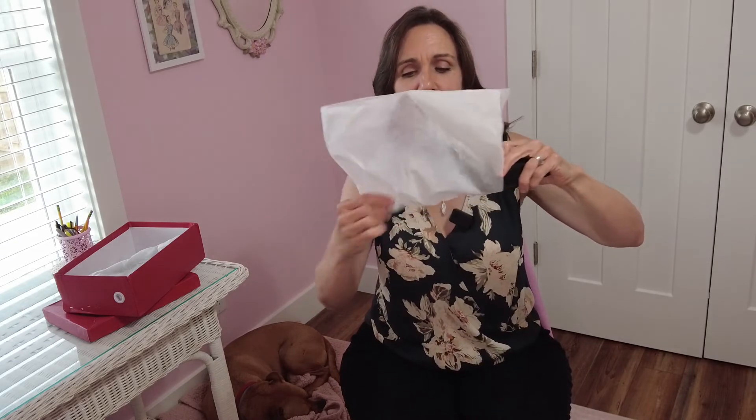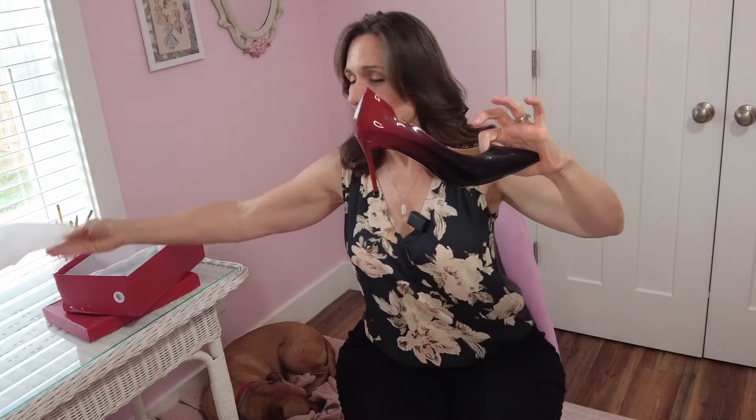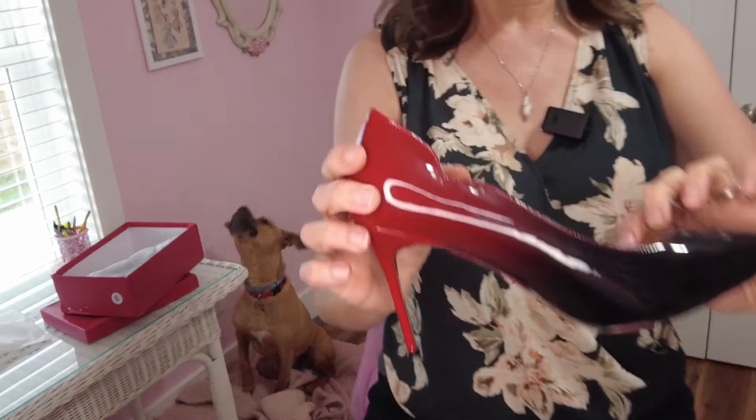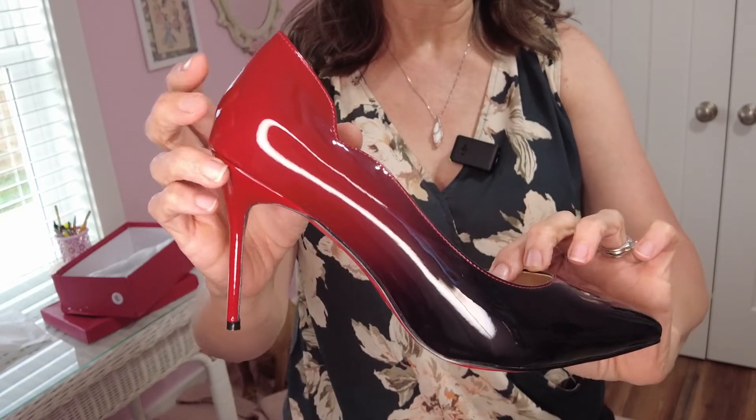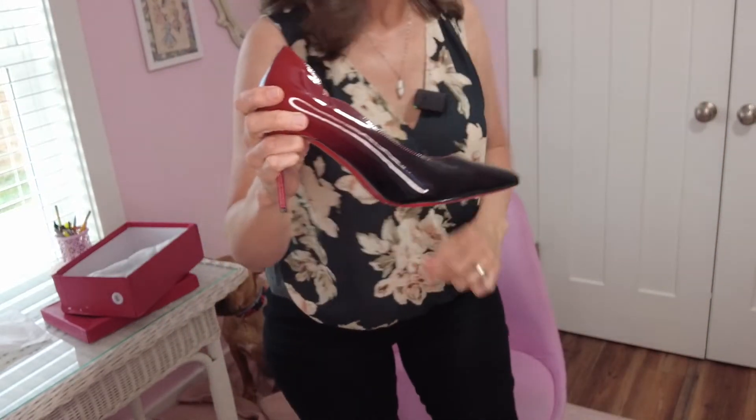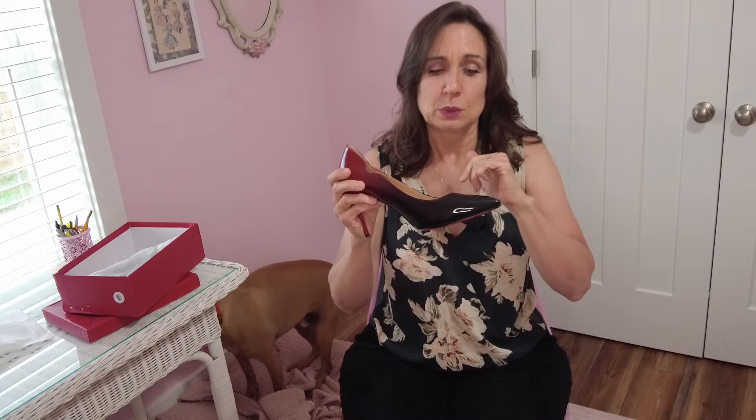These are called the 100mm High Heel Gradient, and the color I selected is this beautiful red. Isn't that pretty? That is the heel — they get higher than this. This is the 100mm and they go as high as 150mm on some of their platforms. I did ask if I could get a pair of the 60mm, but they were out of those in my size, so we went with the 100.